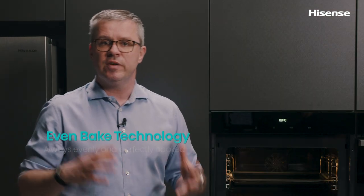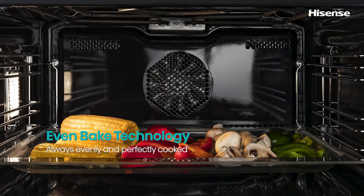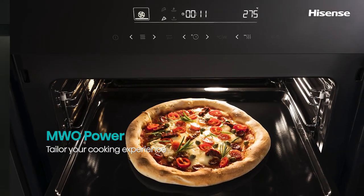In combination with hot air, you can use this oven for roasting your chicken or cooking vegetables and even baking pastries. With a combination with microwaves, baking is faster.